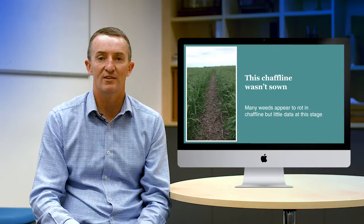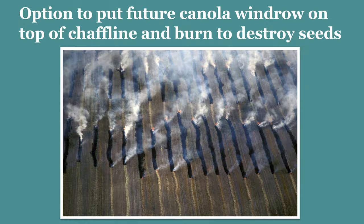The initial signs are very positive but we do need to add some science to understand this more. There's another great option where a grower could use chaff lining in their cereal phase and then, when they come to a canola crop, make a conventional windrow with all of the straw and chaff and burn that windrow, setting the system back to zero again.